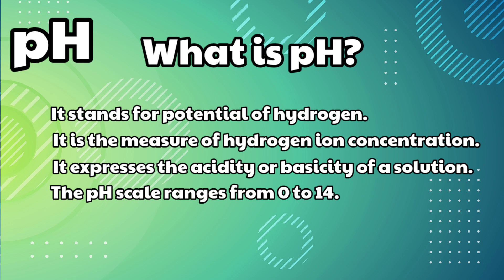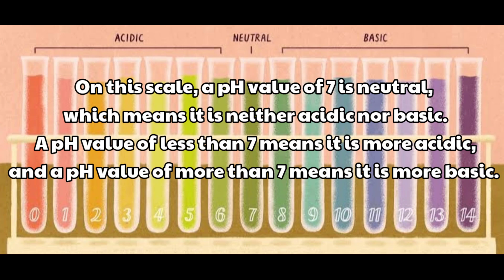The pH scale ranges from 0 to 14. On this scale, a pH value of 7 is neutral, which means it is neither acidic nor basic. A pH value of less than 7 means it is more acidic, and a pH value of more than 7 means it is more basic.